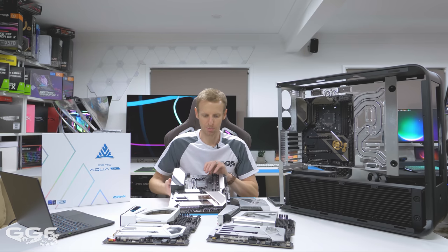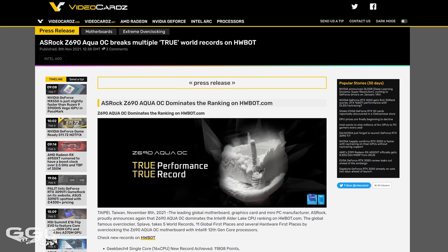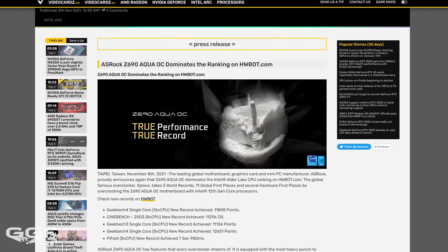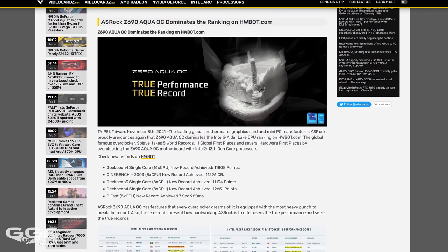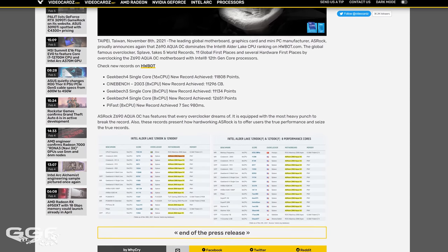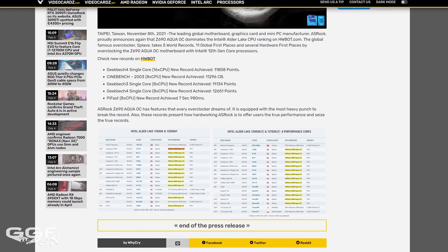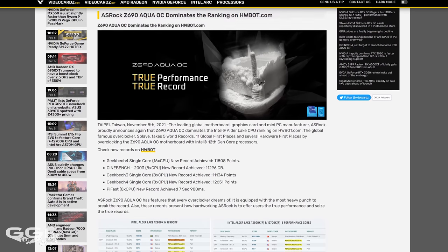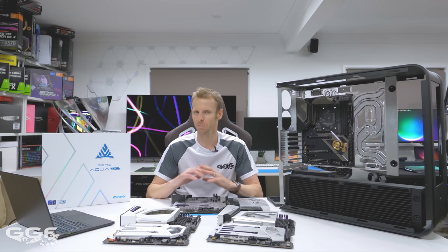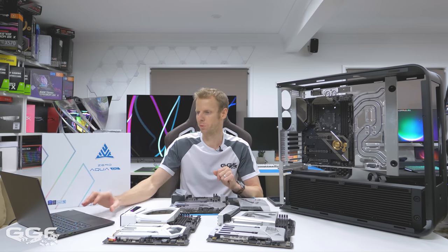One area worth highlighting: this board has already taken out a heap of overclocking records. You may remember from my Z590 OC Formula coverage — Splave is one of the top overclockers, based in the US. He always gets these ASRock boards early and does a heap of overclocking. Interestingly, the board he used was just a bare PCB with a Steel Legend heatsink, because the actual cover design from ASRock hadn't been completed yet — and it was still breaking records.